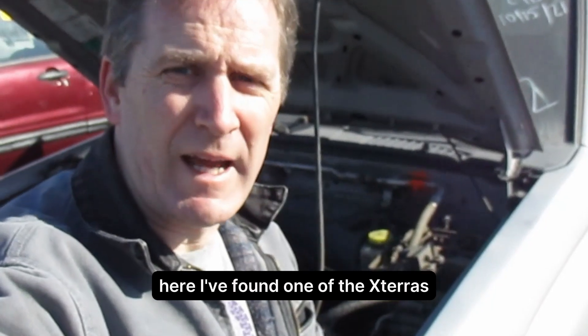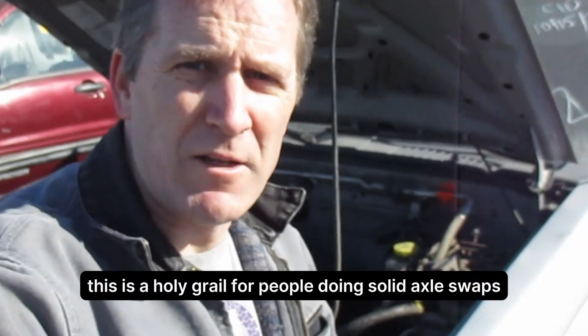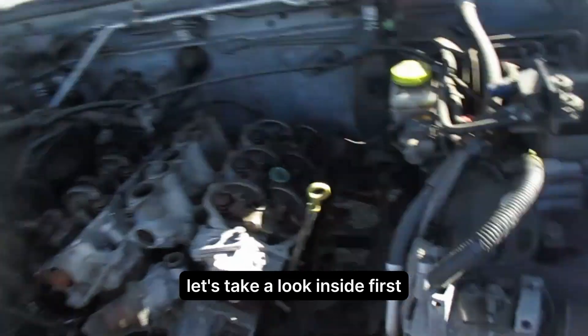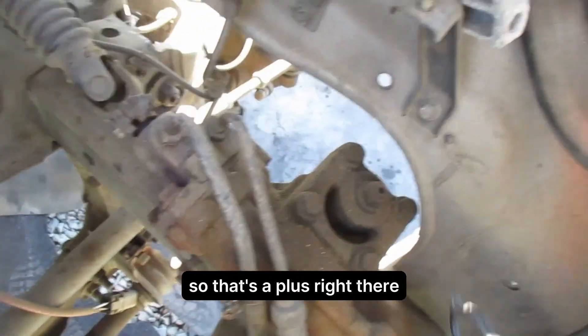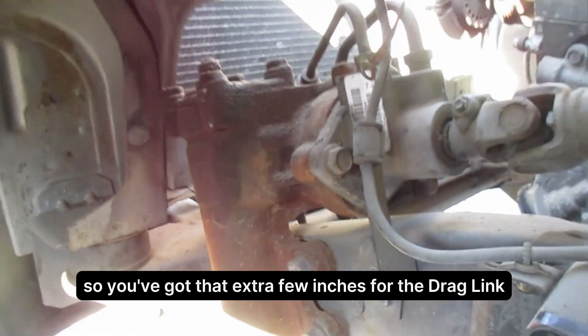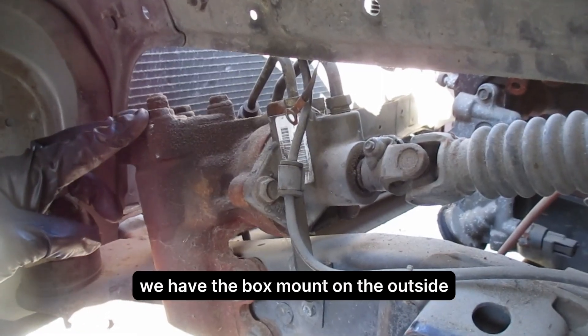I've found one of the Xterra's — I'll show you why this is a holy grail for people doing solid axle swaps or old Ford Bronco power steering conversions. Let's take a look inside first. You can see that the steering box mounts to the outside of the frame, so that's a plus right there. Underneath, you've got that extra few inches for the drag link, and the box mounts on the outside.